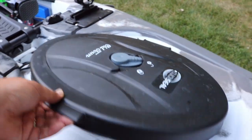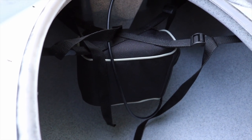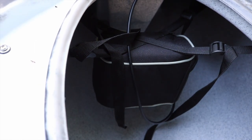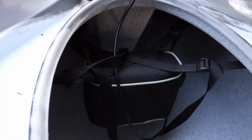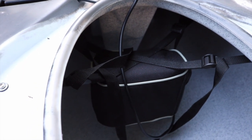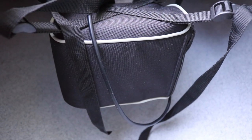Inside this hatch we have a suspended battery bag. It fits the typical battery that you would get for your fish finder perfectly in that bag. It has two little grommeted holes so you can run your power line in there easily. It's suspended so if you ever do get any water in here it won't affect the battery at all.